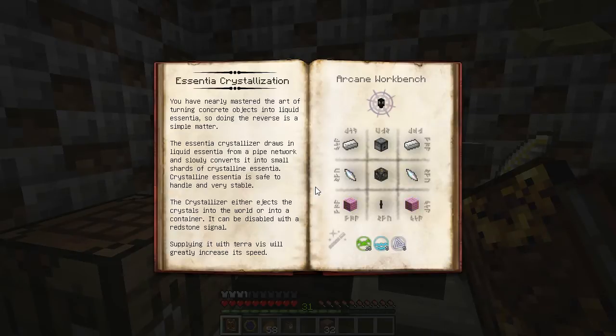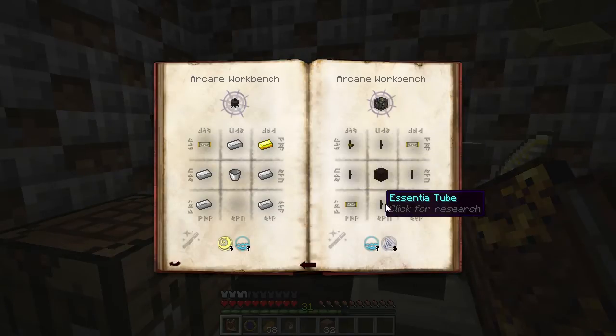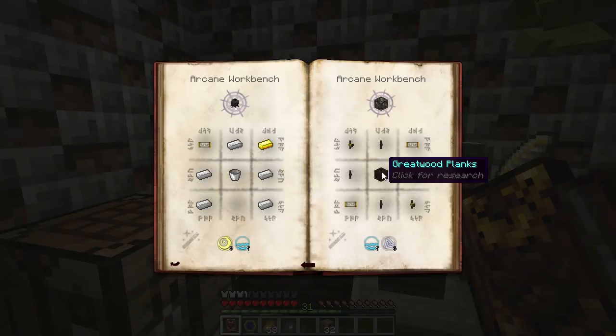To build one, we'll need a couple of balance shards, an alchemical construct, any two planks, an Essentia Tube, some iron, and a dispenser. The alchemical construct requires V-filters, Essentia Tubes, Essentia Valves, and some Greatwood planks.